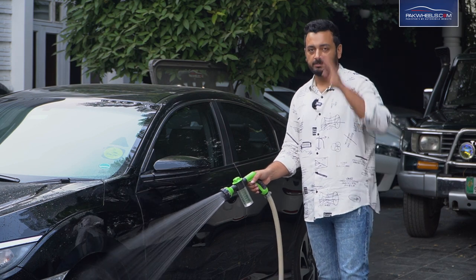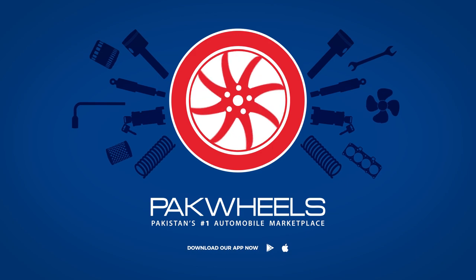Drive safe and drive responsibly. Allah Hafiz.